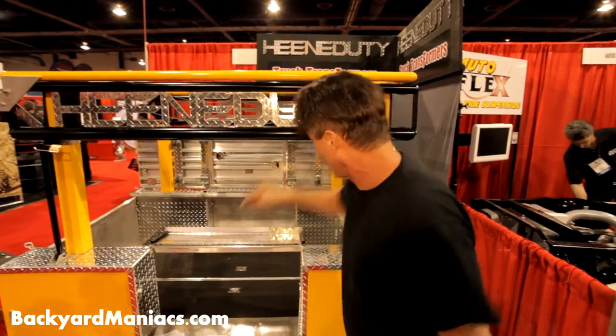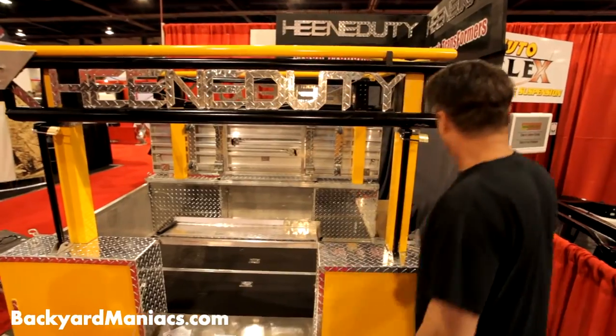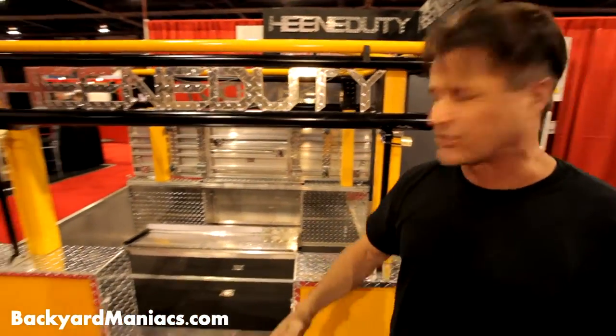Now, check it out. I got four workstations all the way around the Heaney Duty Truck Transformers. You roll your plans out. You can work on your engines. You can work on your parts.